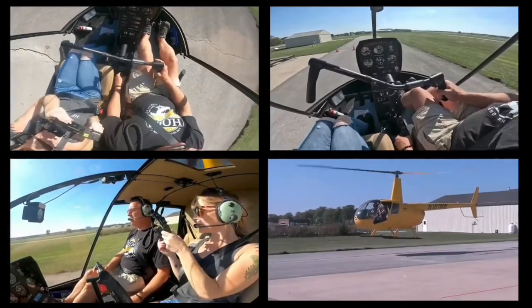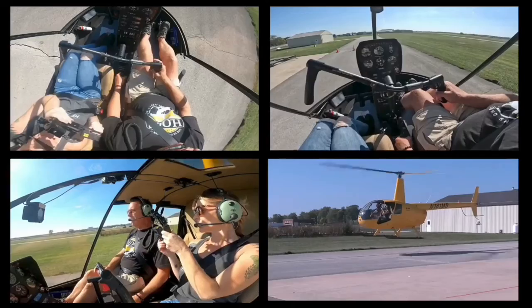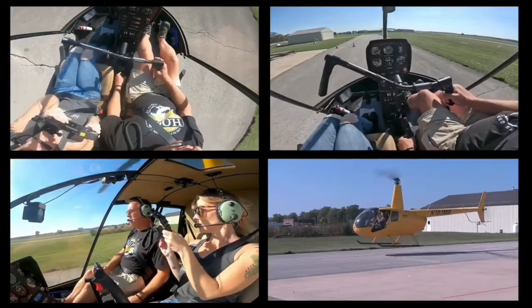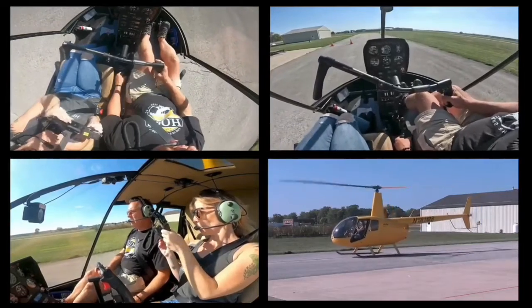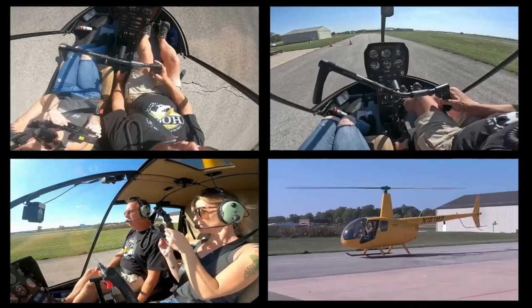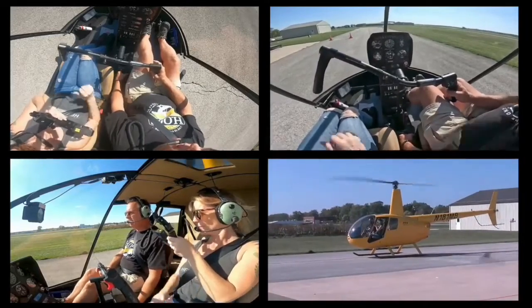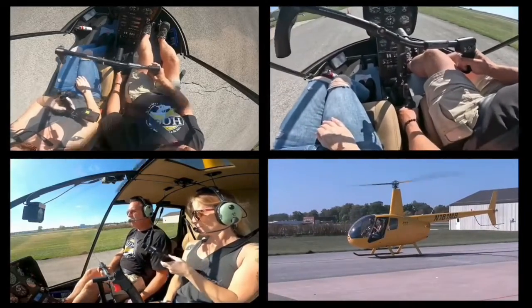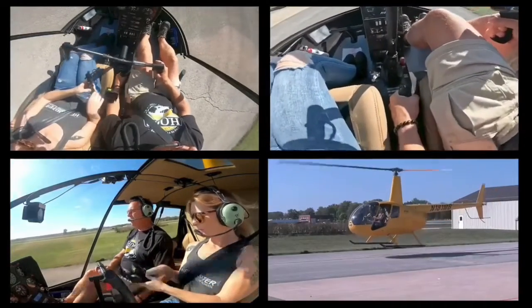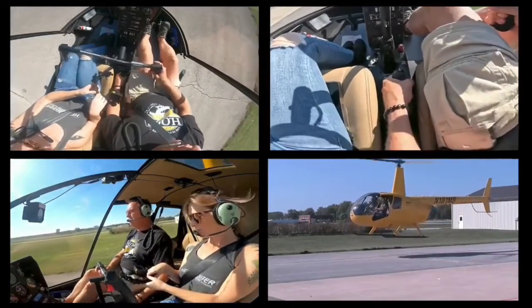If you come down faster — I'm going to do that now — coming down kind of quick, you'll push right through the air cushion and there won't be a problem at all. I'm going to pick it up one more time to really demonstrate that.